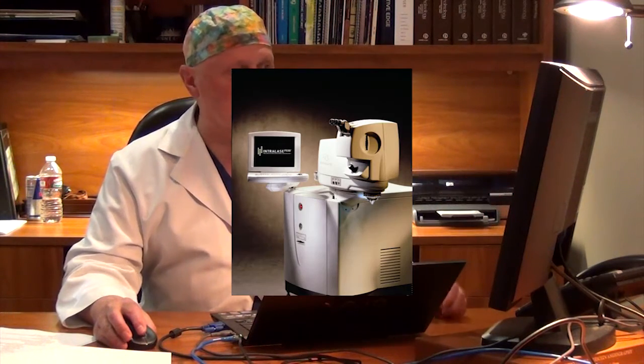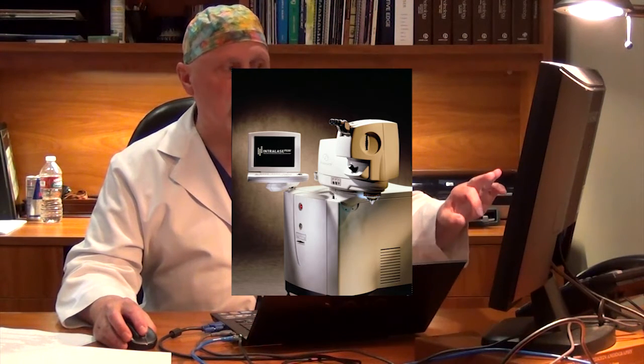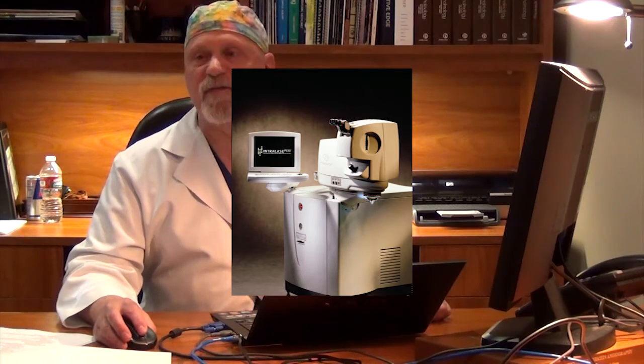The Intralase is a different type of laser, and this is the laser that's used to make the flap today. It's an infrared laser that runs at 1053 nanometers. It's a YAG laser with a very, very short pulse duration of 10 to the minus 15th — a femtosecond. This is a tremendous innovation, both in the safety and the accuracy of laser vision correction.